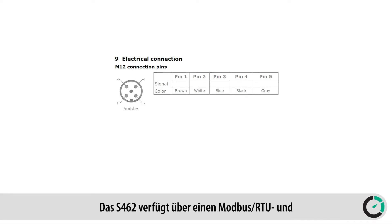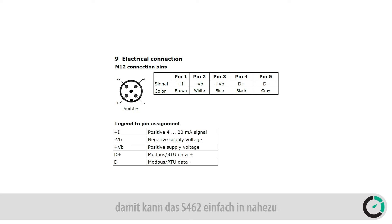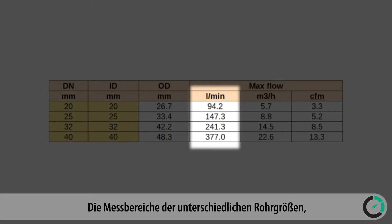The S462 comes with a Modbus RTU interface and 4 to 20 milliamps output, which makes it easily connectable to any facility monitoring system. The measuring ranges in the various pipe sizes are shown in this table.